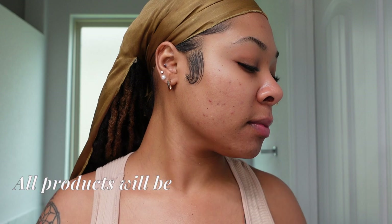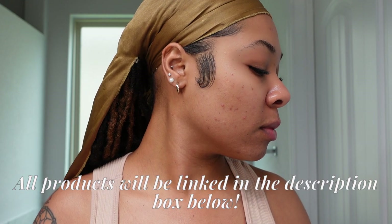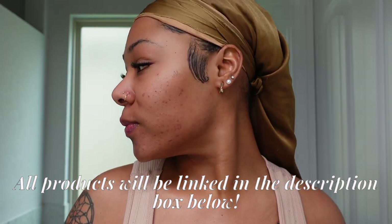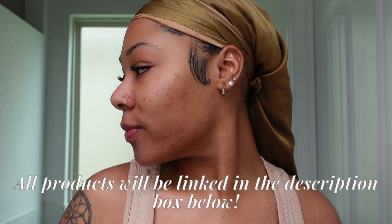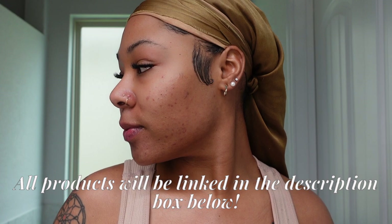Here we are starting off with a blank canvas. I do have hyperpigmentation and some blemishes, but that's alright because we're about to get it together. I've already done my skincare, applied my moisturizer and also my SPF. Girls, do not forget your SPF even if you're wearing makeup, even if you're not going outside — put on that SPF.